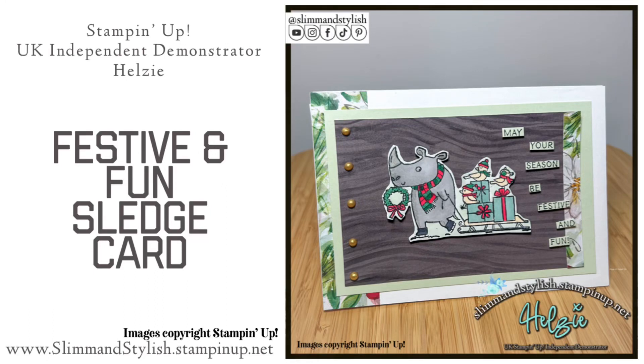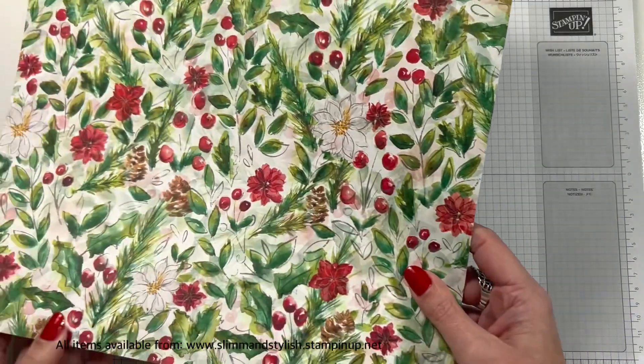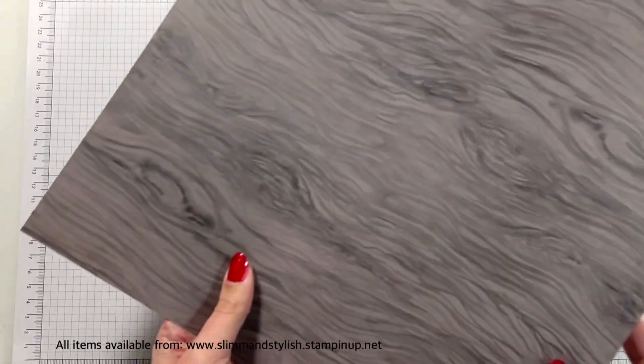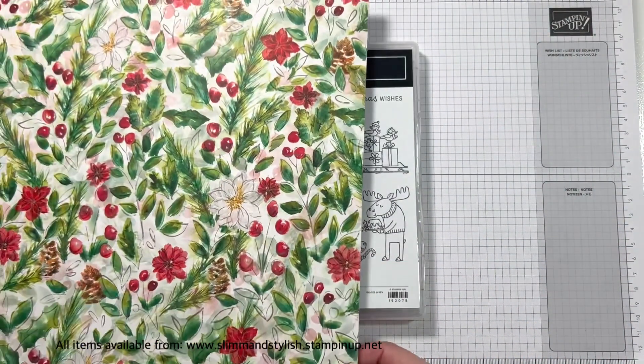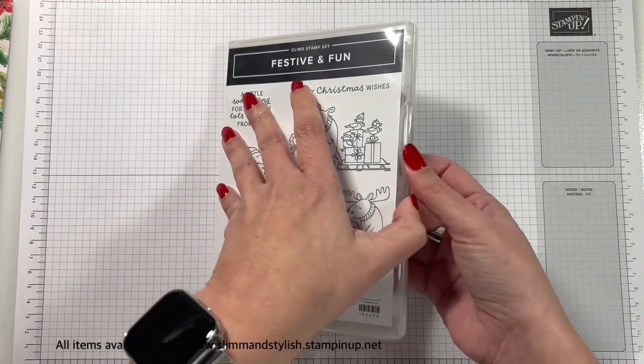Hi there everybody, it's UK Independent Stamping Up Demonstrator Helsey here from slimandstylish.stampingup.net. Thank you so much for joining me today. Today I have a really cute and really fun card for you — this is what we're going to be creating. It's using the Rhino from the Festive and Fun stamp set. You've got four cute characters on here, all doing Christmas related bits and pieces. And we're going to be using the DSP from the Joy of Noelle Suite.